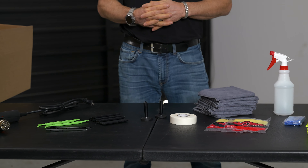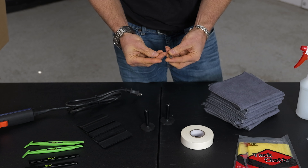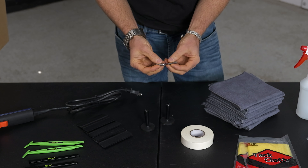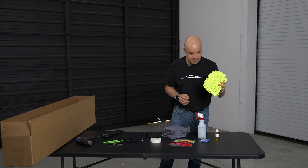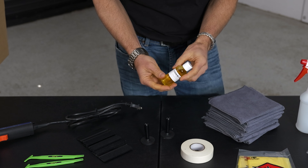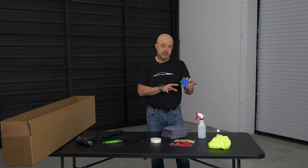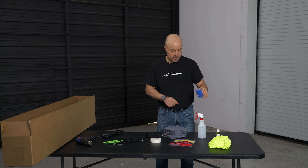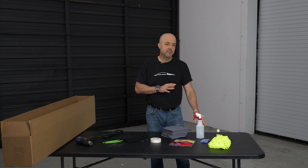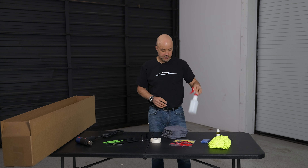We've got the full kit laid out here. Let me show you everything that's included. First of all, two specialty Torx bits — we include those for certain panels you're going to take off the Cybertruck. We've got a brand new microfiber wash mitt; don't want you using any dirty wash mitts on the truck. We've got our specialty prep soap that's included. Clay bar, which you're going to use to micro finish the surface before you put the wrap on. We include a spray bottle.